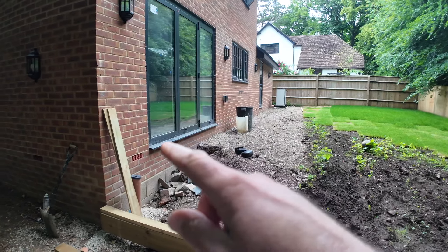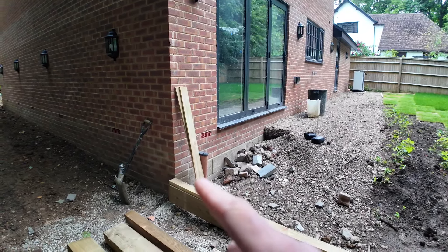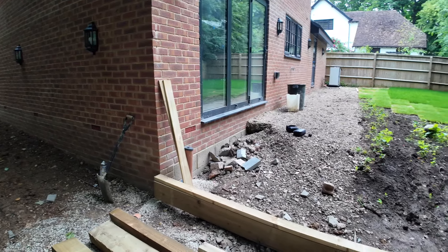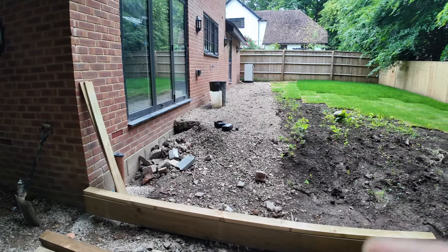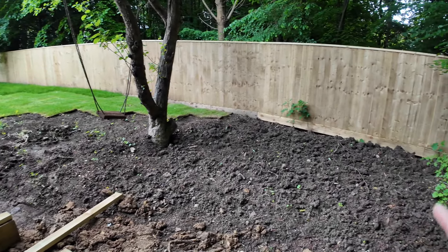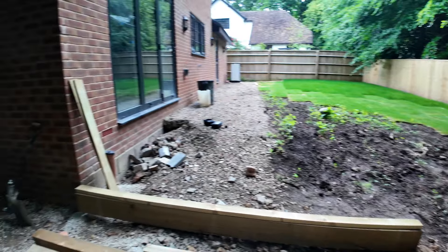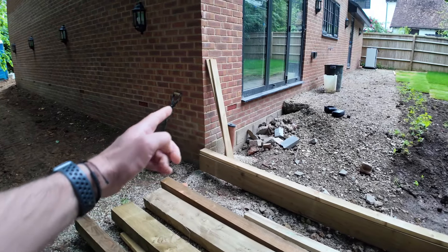I decided to do it from timber rather than bricks because I don't have to dig a foot in, get bricks, sand, cement, and a mixer. I've got to retain a bit of patio area. As you can see, my damp level is a couple of courses below the door - pretty much where that storm drain is to catch the downpipe. That's going to be my patio level, so I've got to retain maybe 450 to 525mm. I'm going to put a post here.